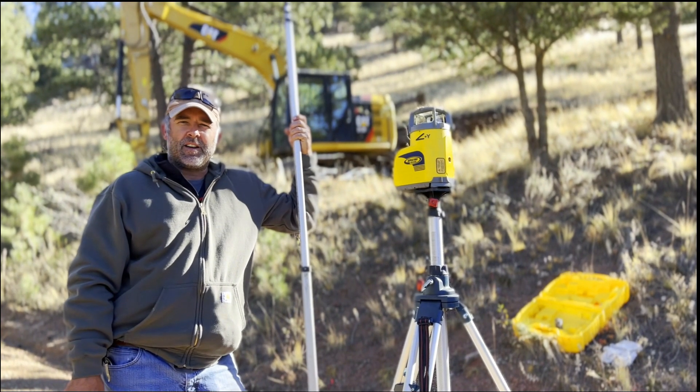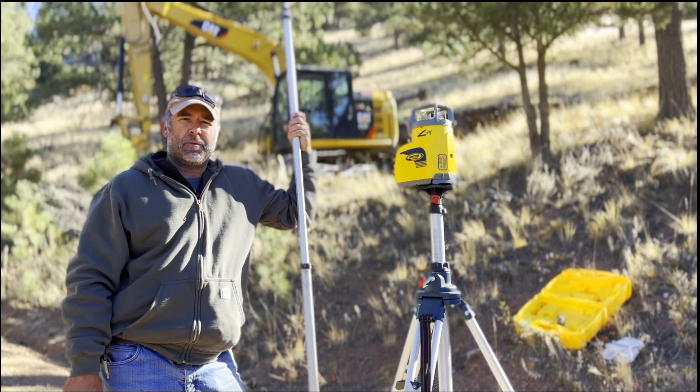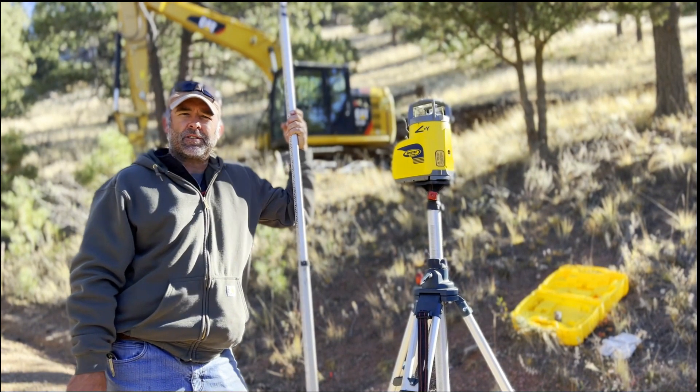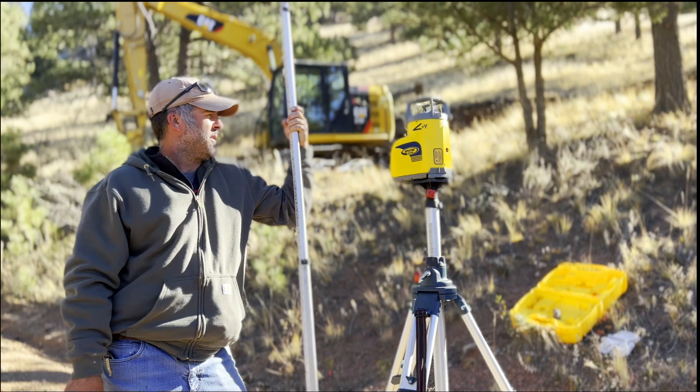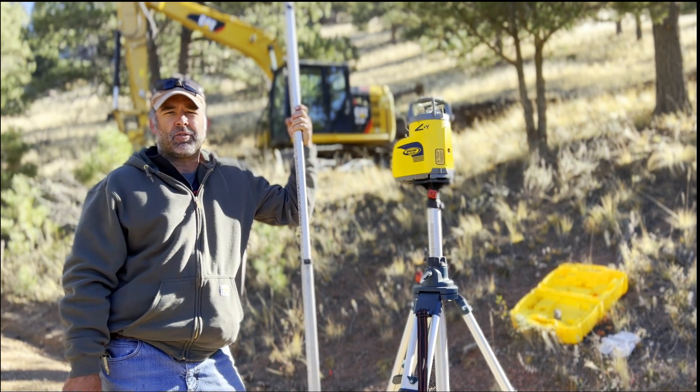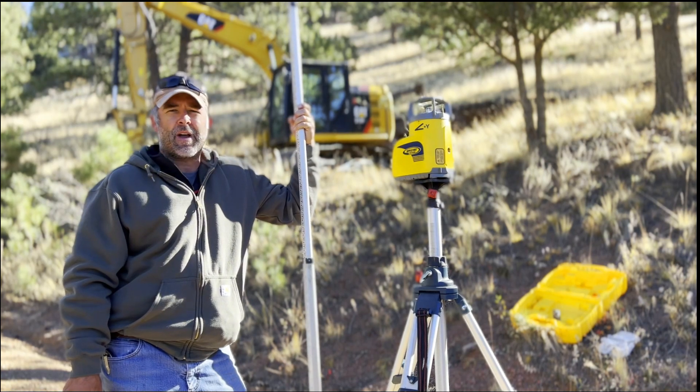Hi, I'm Troy from Peak Dirtworks. Today we're going to go over a little setup that we use for our laser system when we do culverts and driveways and whatnot. We've got a Spectra GL622N dual grade capable laser. It'll do grades up to 25% on two axes.